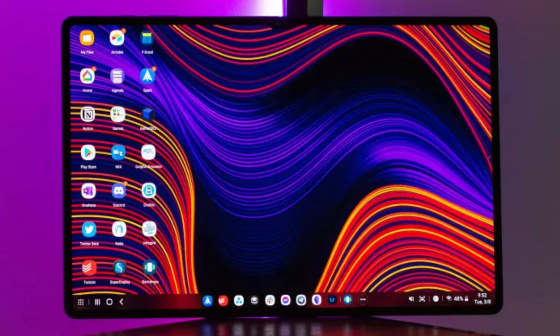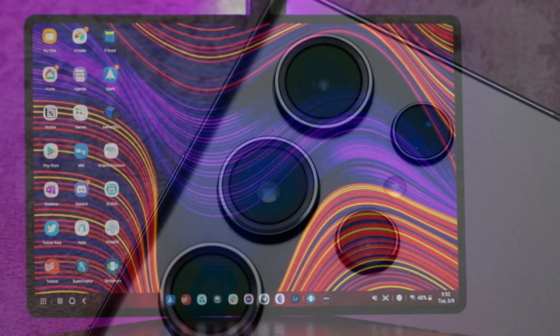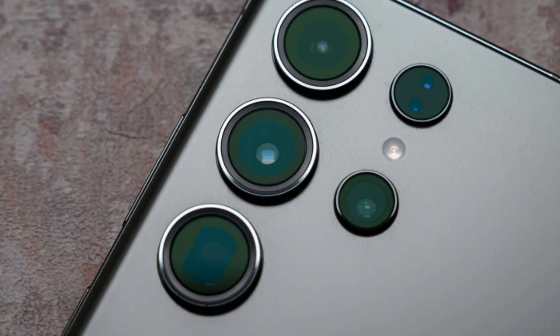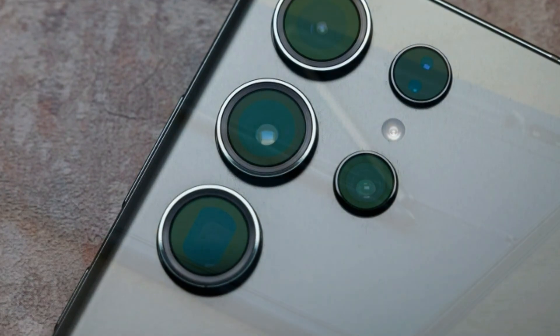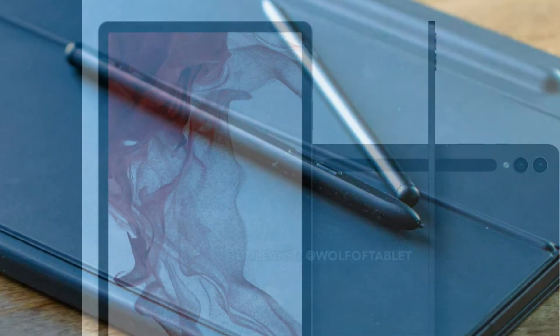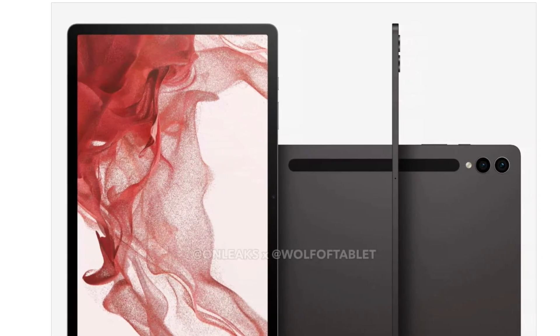Samsung unveiled the Galaxy Tab S8 series and Galaxy S22 series at the start of 2022, but no new tablet announcements were made in conjunction with the Galaxy S23's introduction earlier this year. The Elec reported in October that Samsung delayed the development of new tablets due to the slowing economy and decreased demand for tech products, so the introduction of the Tab S9 series seems to have been delayed until 2023.